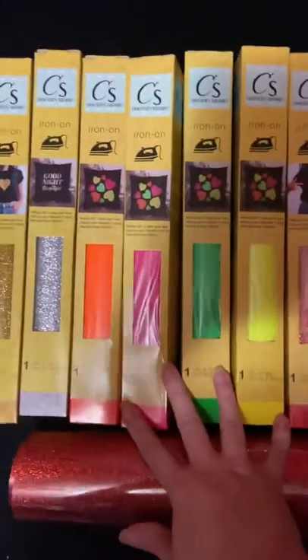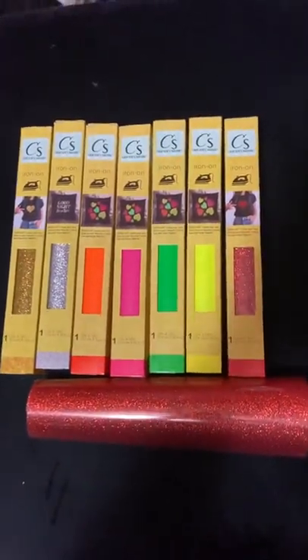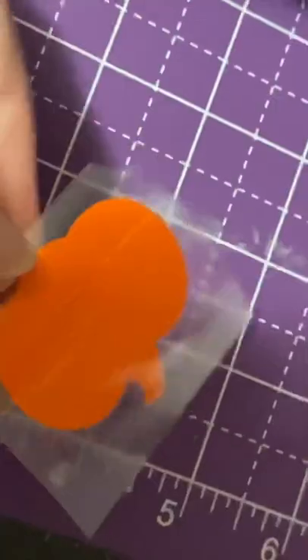First things first, mine only has the neon and the glitter colors. I got every single shade that they had and a couple of each. That red is gorgeous.